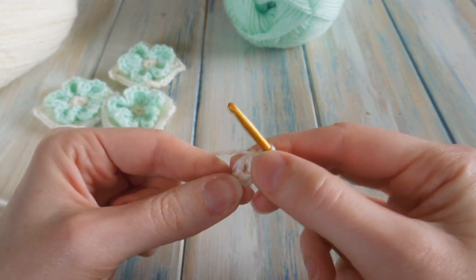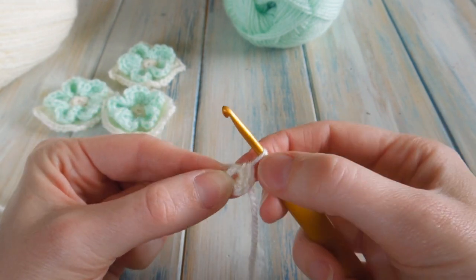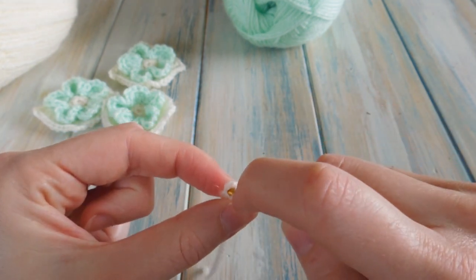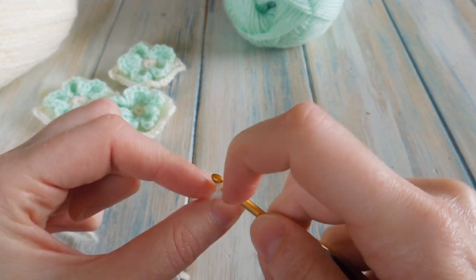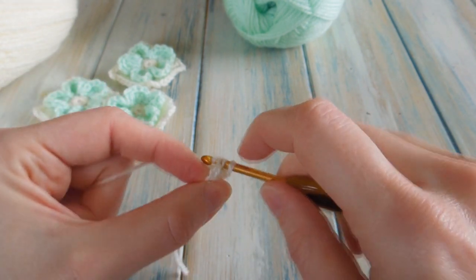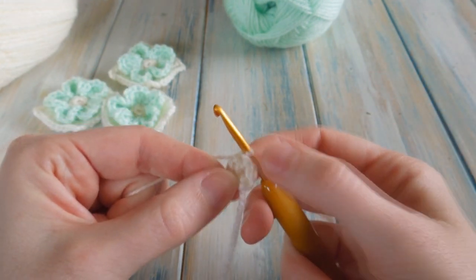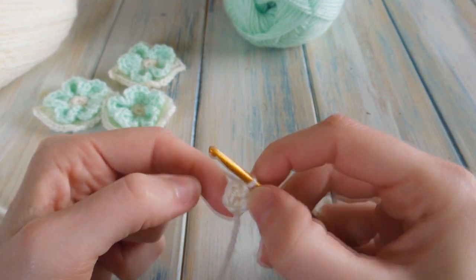We're going to slip stitch into our first single crochet. Find your first single crochet — one, two, three, four, five — and put your hook in there. You should always be catching two bits of yarn. Bring your yarn through that stitch and through the loop on your hook to slip stitch, and that joins the round. You should have a stitch count of five. Then we're going to chain one — keep it quite loose — which makes it easier to see the chain one at the end.